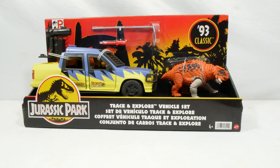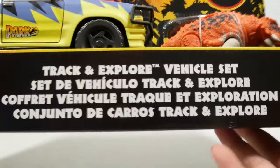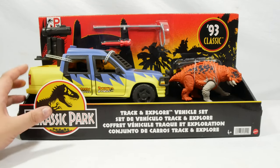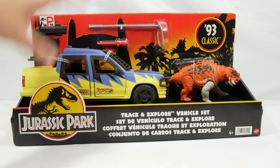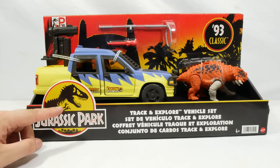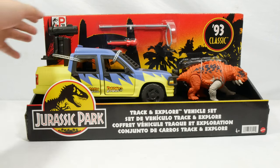Hi everyone and welcome back to our final '93 classic review here on Jurassic Collectibles. This is arguably the one I've been most excited for — this is the Track and Explore vehicle set. Interestingly, this set doesn't come with a human; I think this would have been a good opportunity to give us a classic style Sattler. But we get this awesome classic color scheme vehicle, a little bit of capture equipment, and a variant of the Scootersaurus. You can see the classic Jurassic Park logo, the JP30 branding, and the elongated horizon-style packaging.